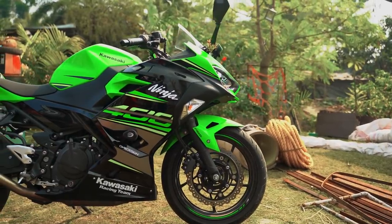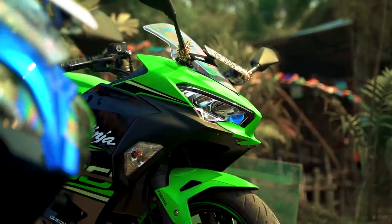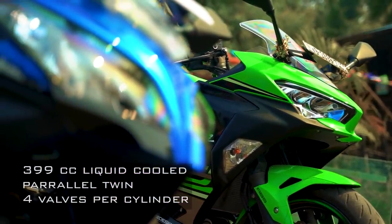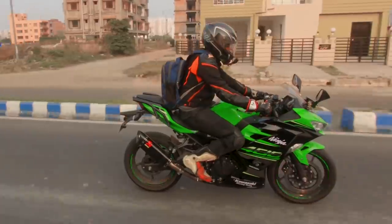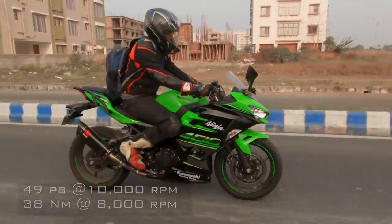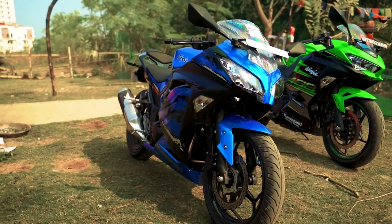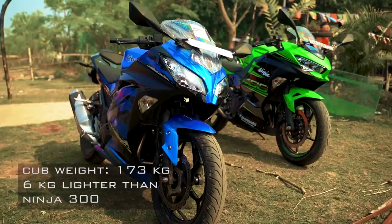The Ninja 400 is a completely new motorcycle designed to take over the middleweight segment. They have changed everything from the Ninja 300. The engine is now a 399cc parallel twin, up from the previous 296cc, making 49 PS in the India spec version. The chassis is also new, and the lightweight steel trellis frame helps the motorcycle be 6 kg lighter than the previous version despite the bigger engine.